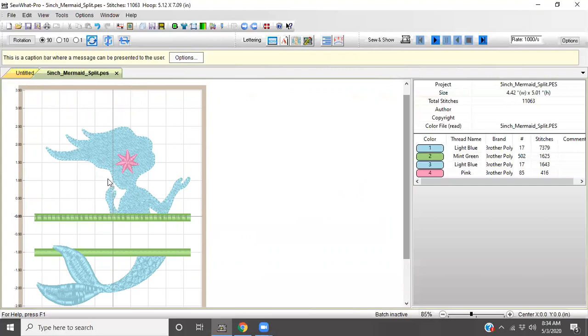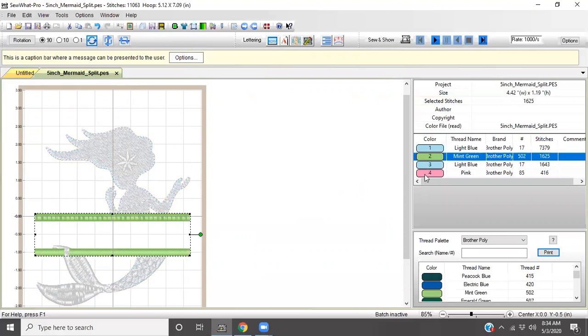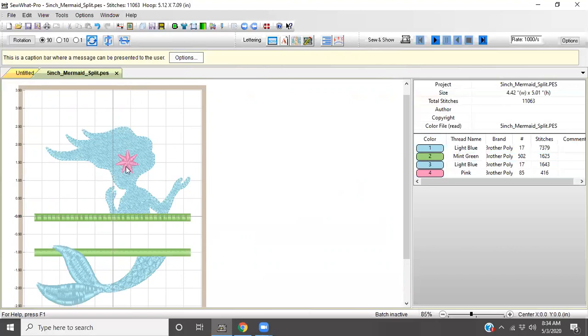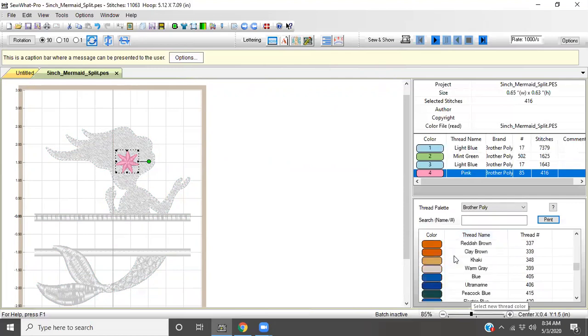Now we have your design in there, and if you look over here you see each color that is loaded in — you can highlight each color and go to the next one, and that shows you which colors you have. If you want to change any of them — let's say you want your mermaid starfish to be purple instead of pink — you select it right here on the color with a number, select that, go down and find purple. I like the violet purple better, and that automatically changes it for you.